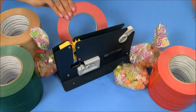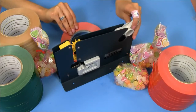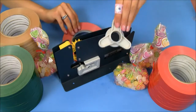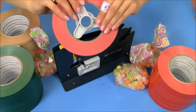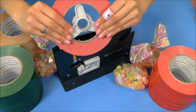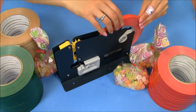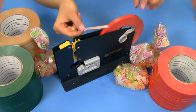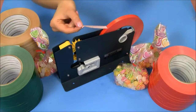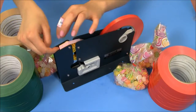Now the way I feed my tape into our plastic bag sealer is by first removing this little piece on the end, placing it in the middle of my roll of tape, and sliding it back in. Now I'm unraveling my tape making sure that the adhesive side is on top, and I'm going to lay it over the yellow area.